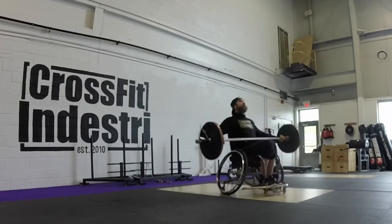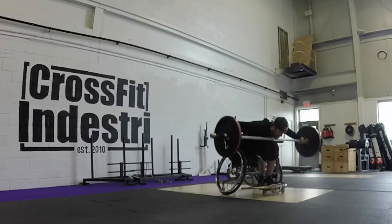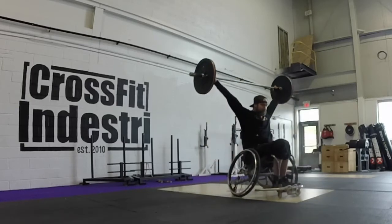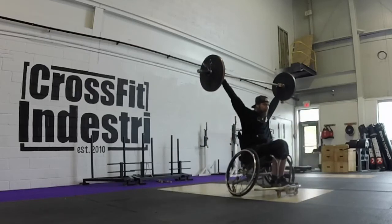Power snatch. The barbell begins on the floor and must be lifted to the lap, then lifted overhead in one motion. Touch and go is permitted. No bouncing, dropping, or catching the barbell on the rebound.